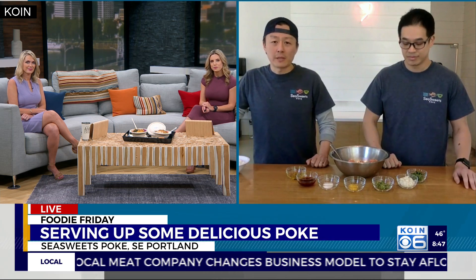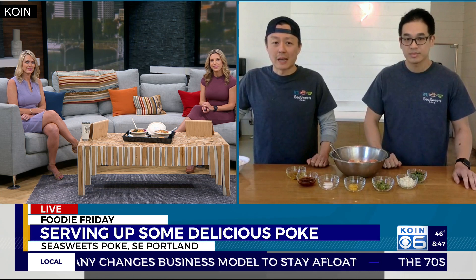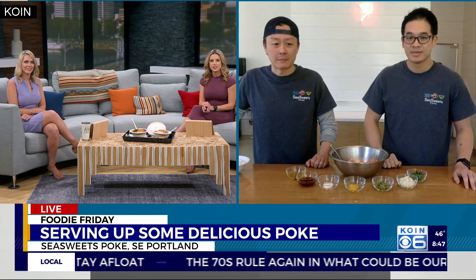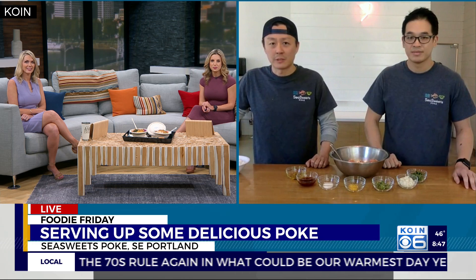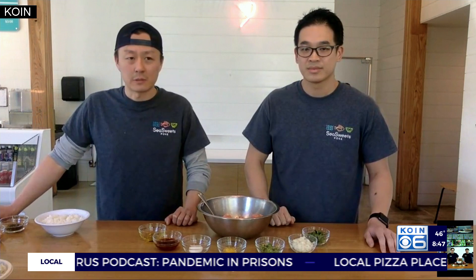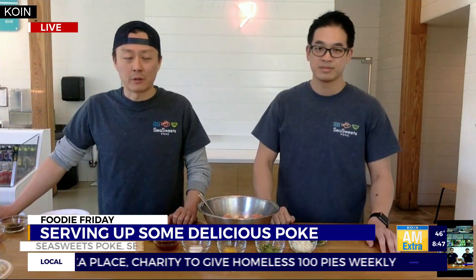Poke is traditionally a Hawaiian dish. The most classic version is ahi tuna dressed in some soy sauce, sesame oil, scallions, and sweet onions. Usually, traditionally, you would just eat it with a bowl of rice. But here at C-Sweets, we do it a little bit differently. We still give you a bowl of rice, but you also get a choice of a handful of sides to add with your poke.